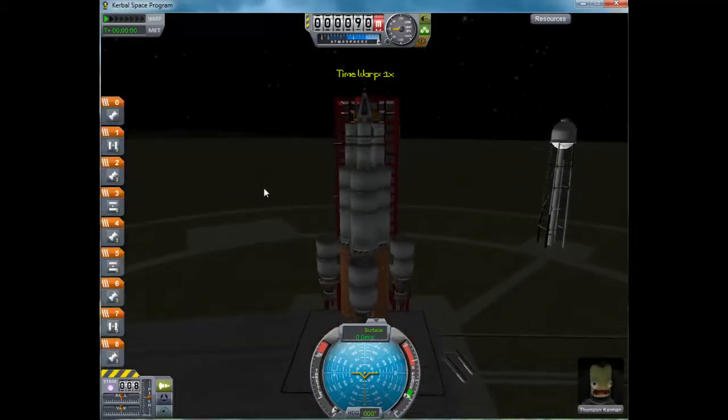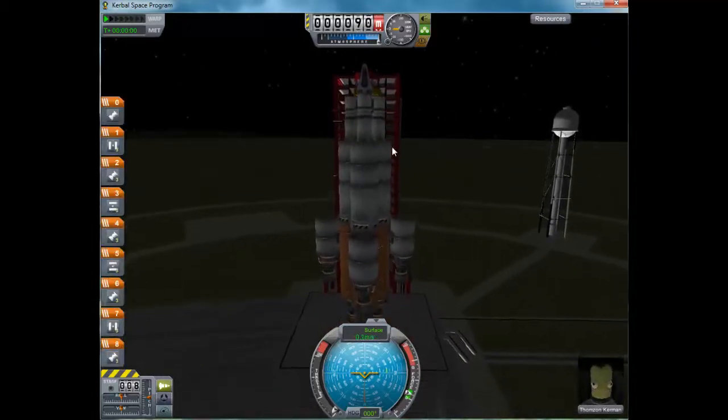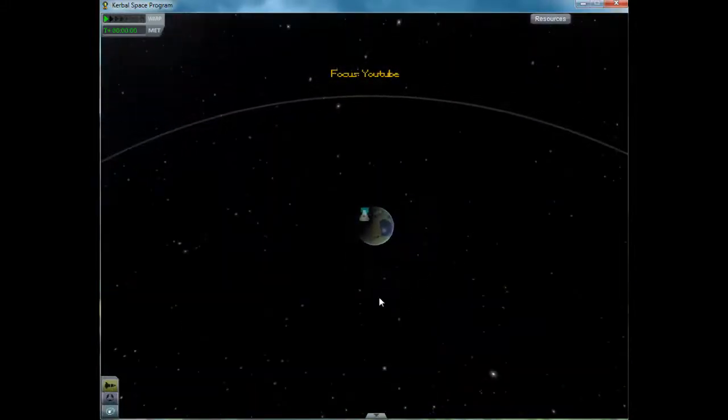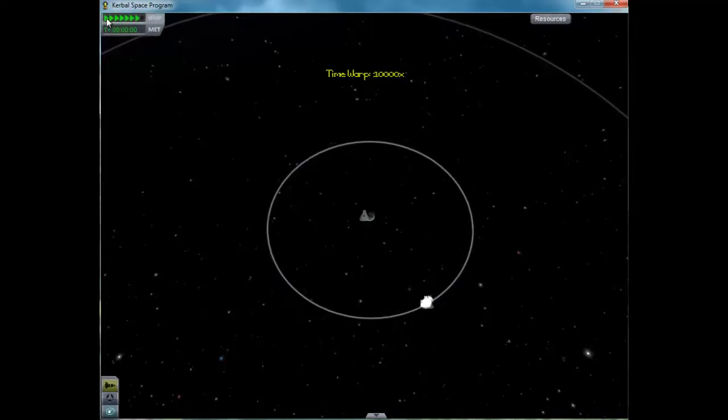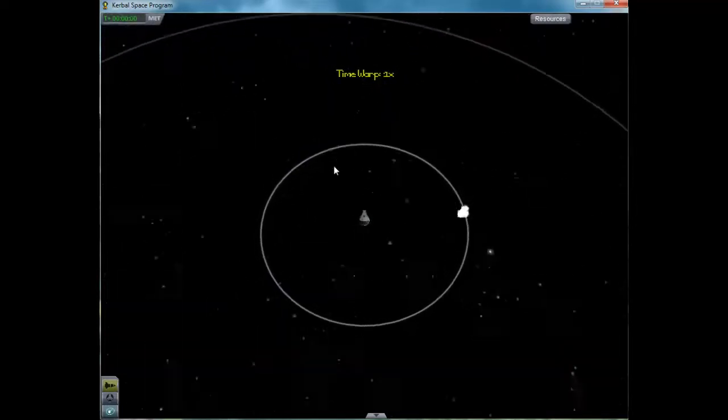I'm just going to leave it. Let's line ourselves up with the moon — da da da da da — about there.